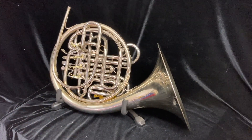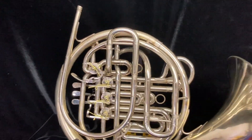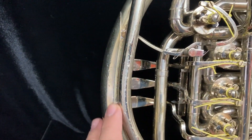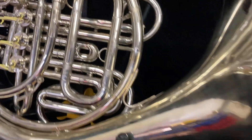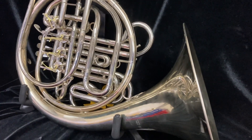Here we see the back side of this horn — it is very straight, there are no major dents or dings. There are minor spots of lacquer wear, which can be seen especially here where the hand would hold the horn, and maybe a little bit of pitting in this hand guard, but nothing bad at all. This horn is really in amazing shape for the age.